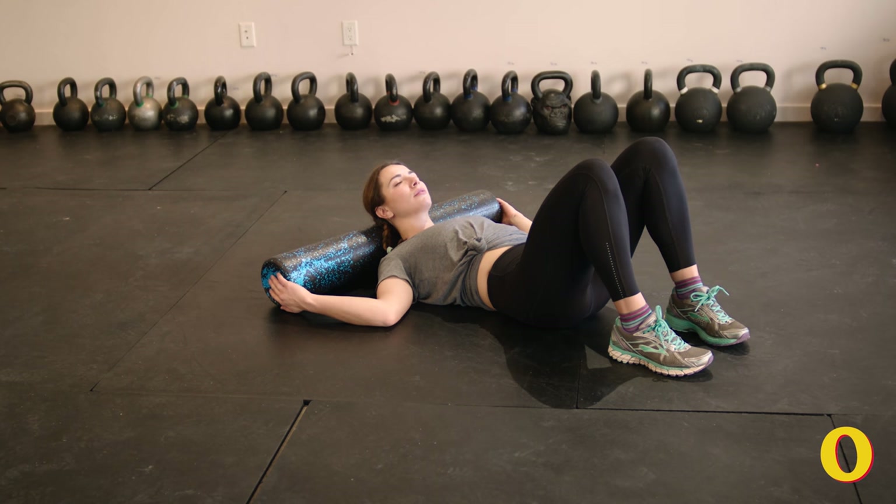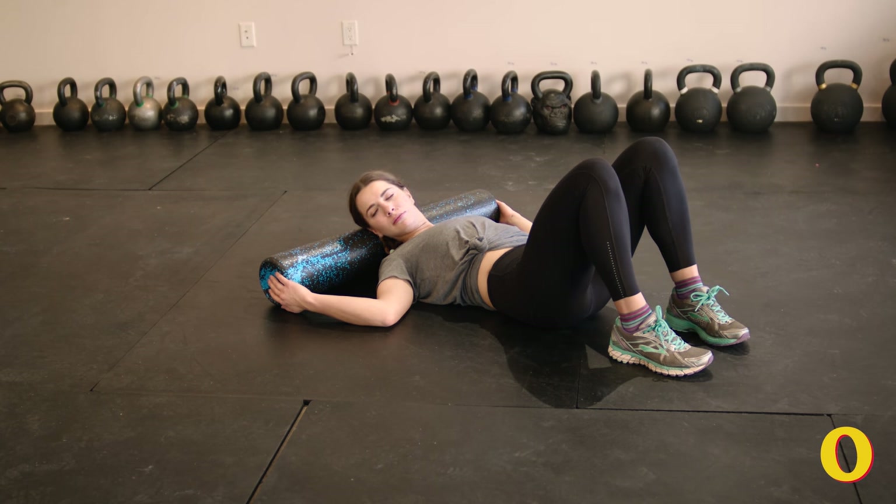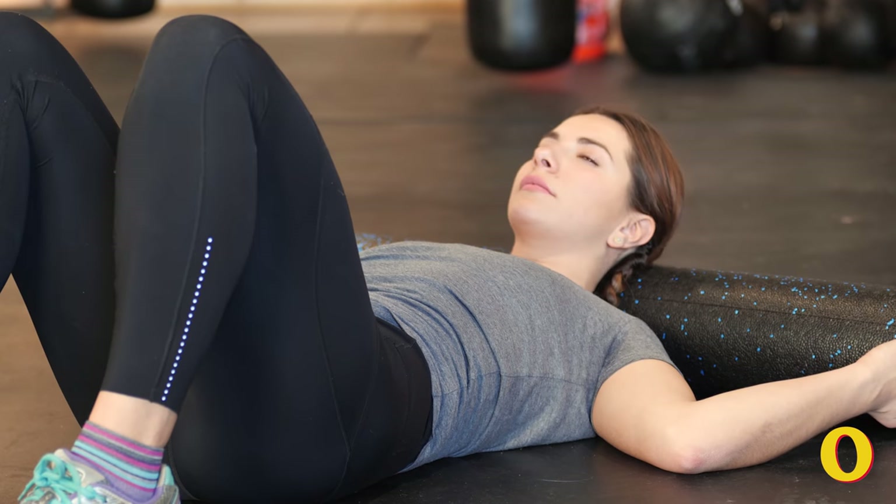The last move is going to release tension in the neck. Place your foam roller about three inches from the base of your skull and then nod your head up and down and side to side.